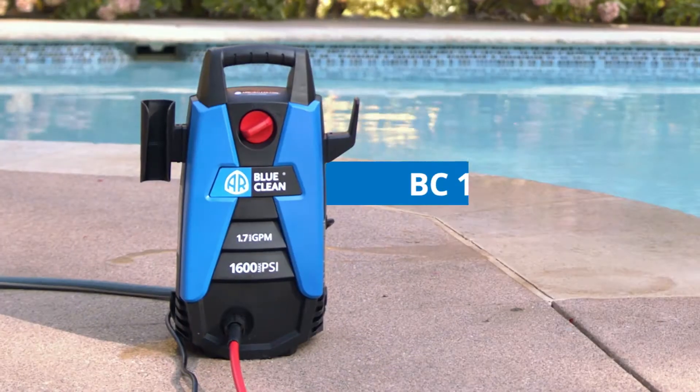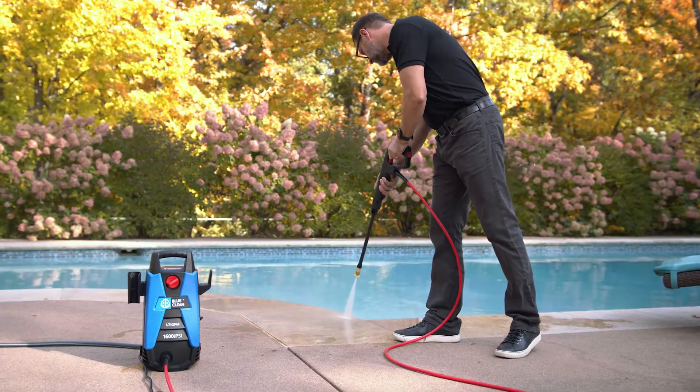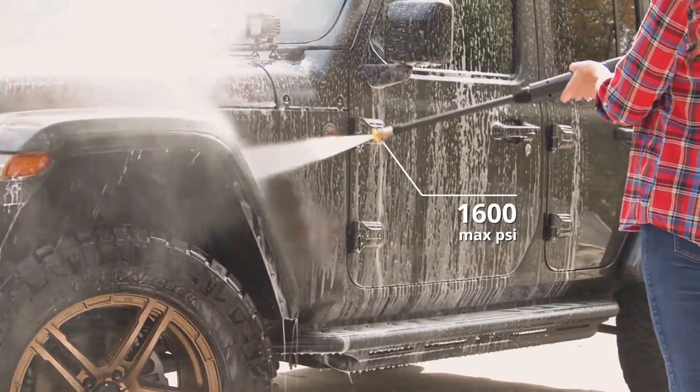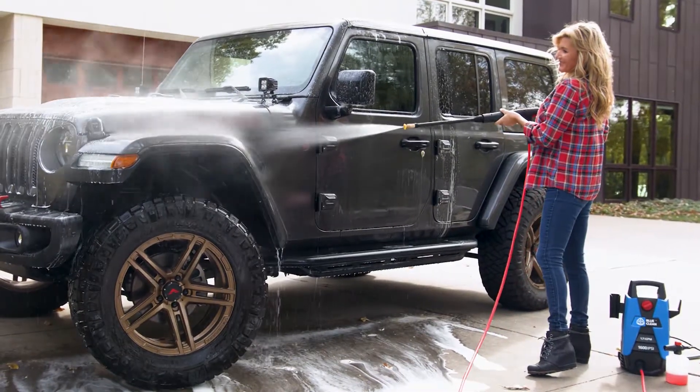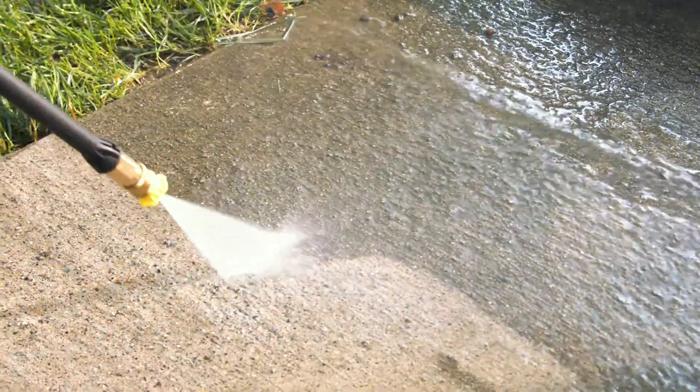Introducing our new AR BlueClean pressure washer, the BC-111HS. This powerful electric pressure washer is built to last with 1600 max PSI. This is a great tool for washing your car or keeping decks and fences looking like new, and strong enough to clean your driveway.